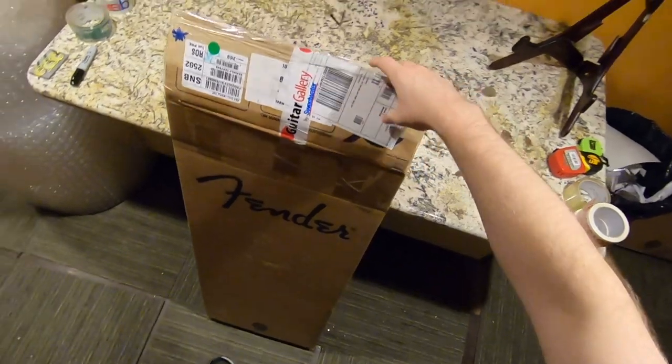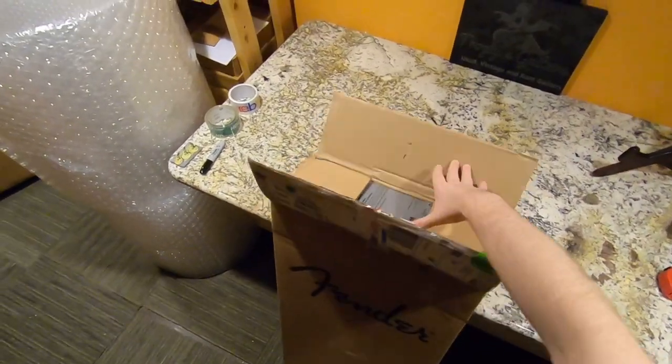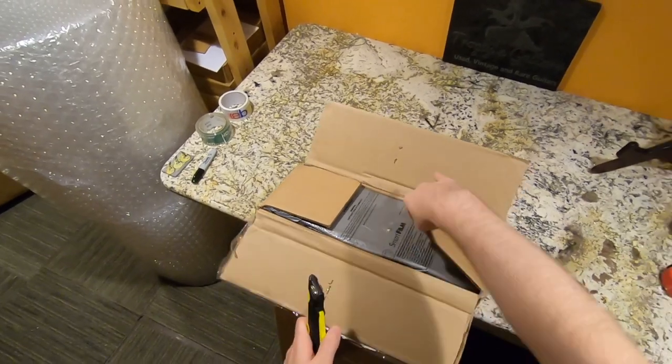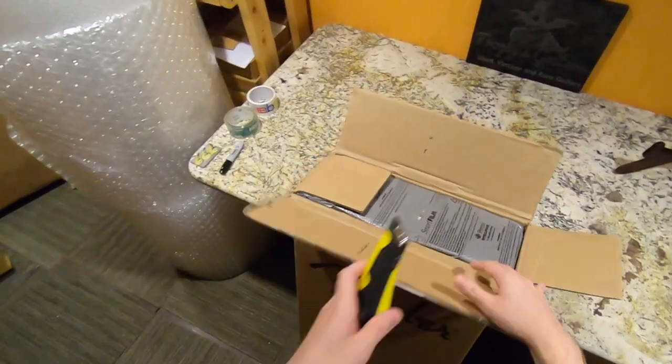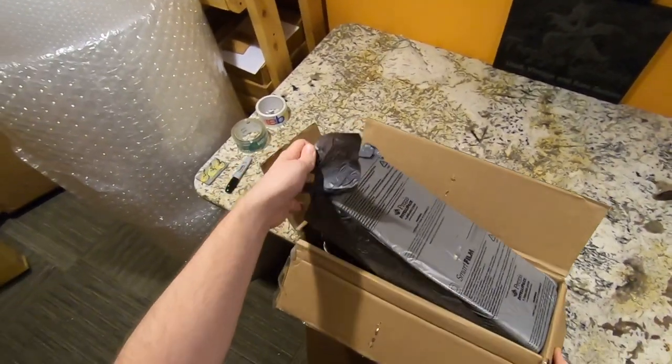To start that off, I bought two current model Fenders — I'm not sure if they're custom shop or just high-end USA, we'll have to find out. I got suspiciously good deals on these, so who knows — maybe I got scammed, or it's a beautiful start.